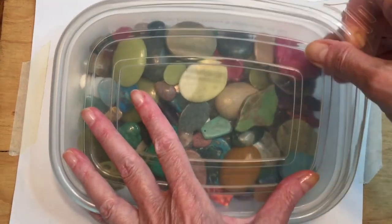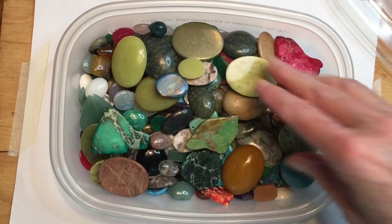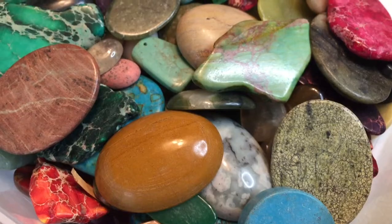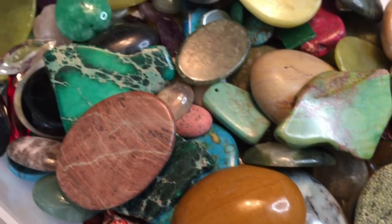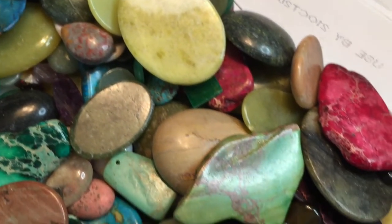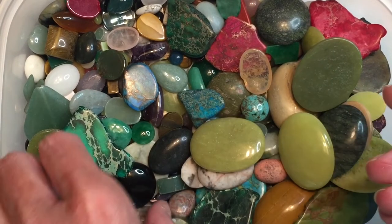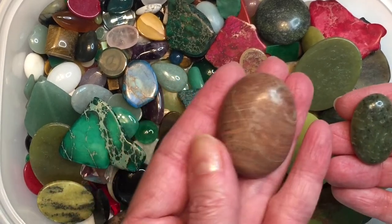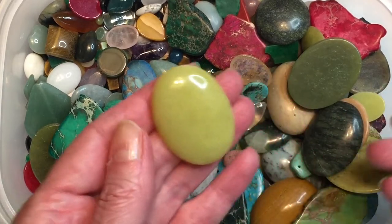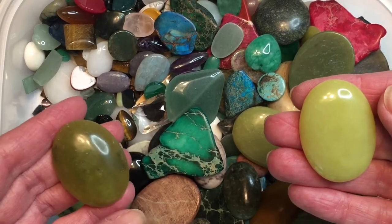Hey guys, welcome back to my channel. Today I'm going to show you how to make a really cool pendant out of a simple cab. I have a container with various types of stones in various shapes — most of them are ovals with a flat back, the cabochon. I'm going to choose one I want to work with — not too big or too small, a medium-sized piece. I have lots of great green and I think that is serpentine, and that's what I'm going to choose for our project today.